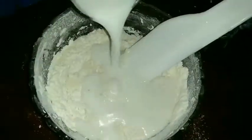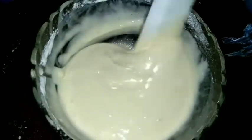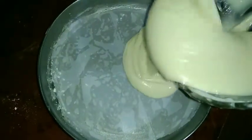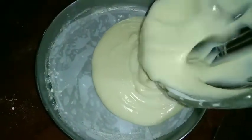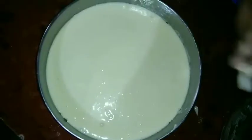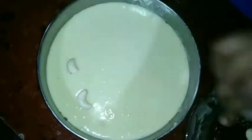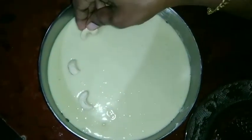Mix it together. Then we will paste it in a smooth color. We will set it like this. We will set the cake and set it full. We will tap it here to tap out the bubbles. We will put it in a pan and decorate it.